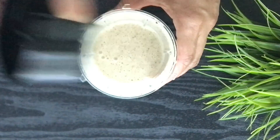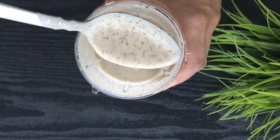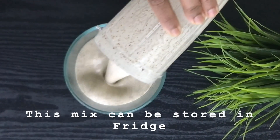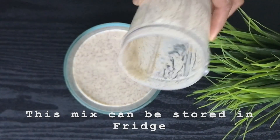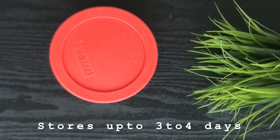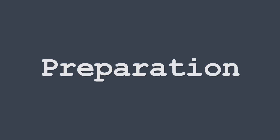If you are not able to find ragi, you can always use ragi flour. Ragi flour is available in most Indian grocery stores across the world. This paste can be stored in the fridge for up to three to four days.